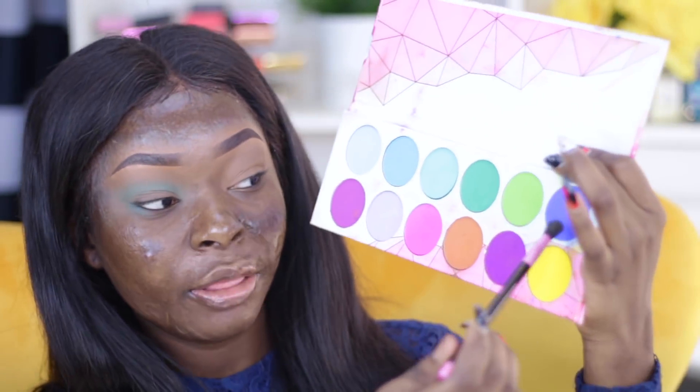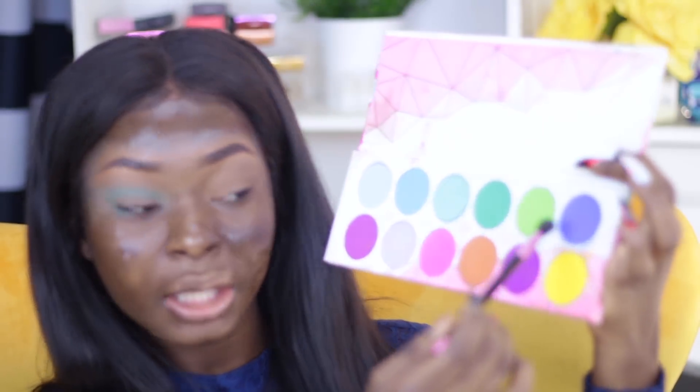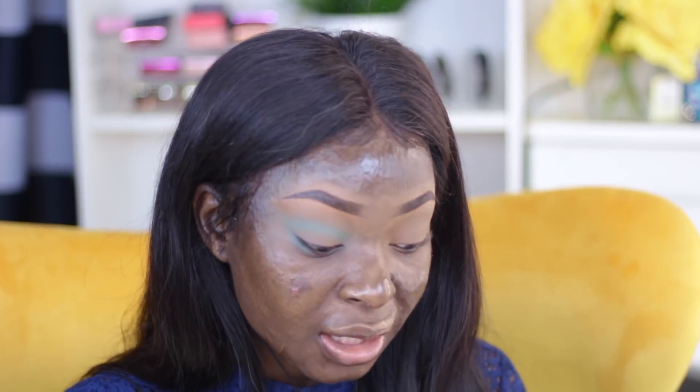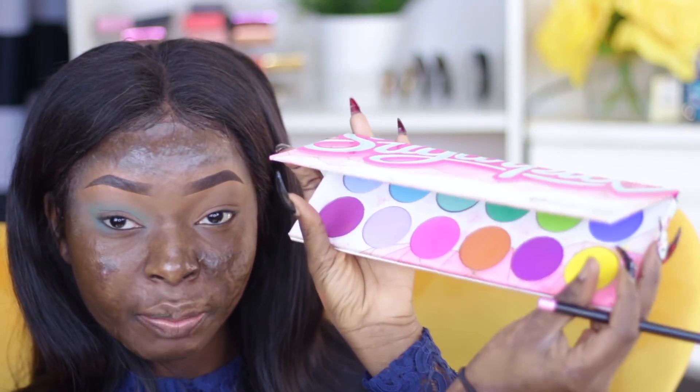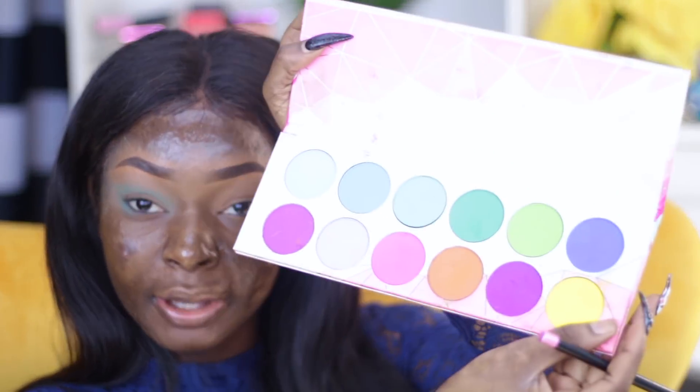Then I'm going to go in with this blue shade right here and just apply that to the crease to deepen the color. I'll leave all the eyeshadow names in order that I use them in the description. They are individual eyeshadows from Sugarpill and I just decided to put them all in this palette.